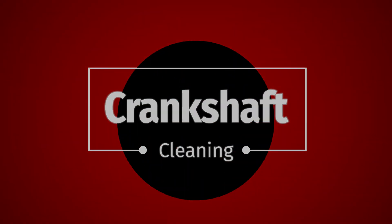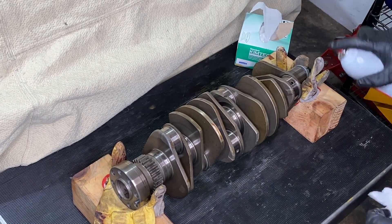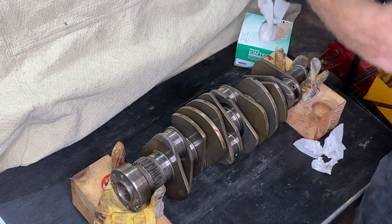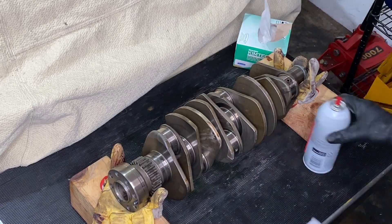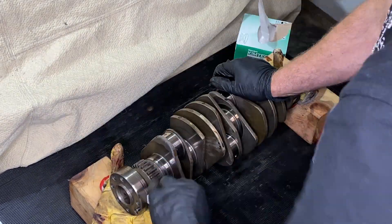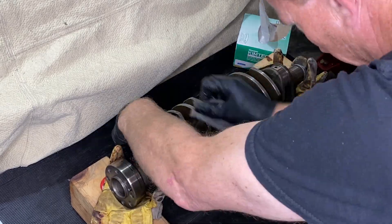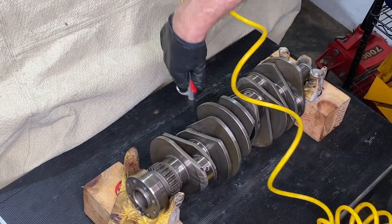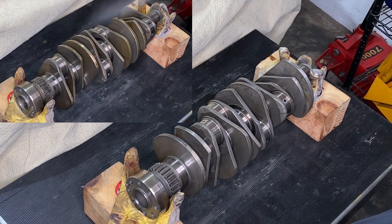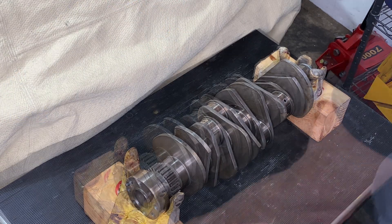The third part is the crankshaft — we have cleaned this multiple times but it needs to be very clean. Starting off with the journals, which is the shiny metal part that the bearings go around — I'm not using anything abrasive on the journals, just the lint-free KimTech wipes with the spray. Then that scotch-brite pad was fantastic at removing all of the staining on the other parts of the crankshaft. Our garage cleaning session resulted in a fairly satisfying before and after.